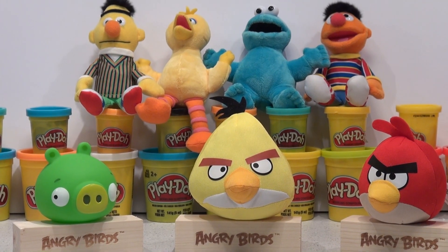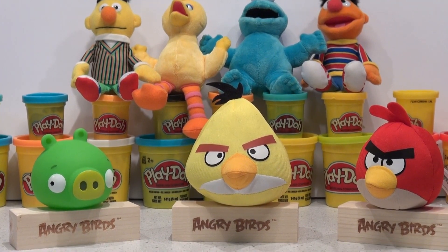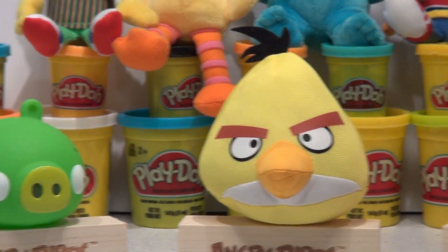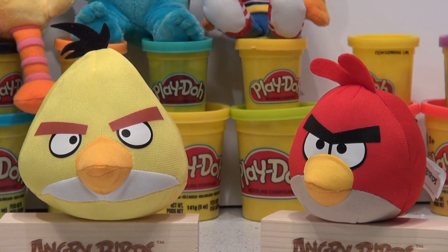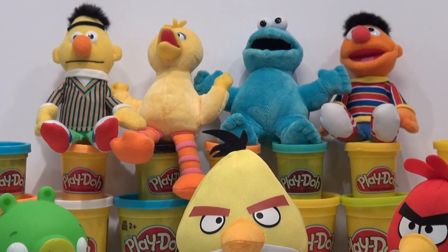Hi everybody, welcome back to the Pixar Cars Thomas and Friends fan channel. Today we're gonna be making the yellow bird angry bird. We've already made the green piggy and the red bird, and we're gonna start the yellow one shortly. But today we're joined by four of our Sesame Street characters.